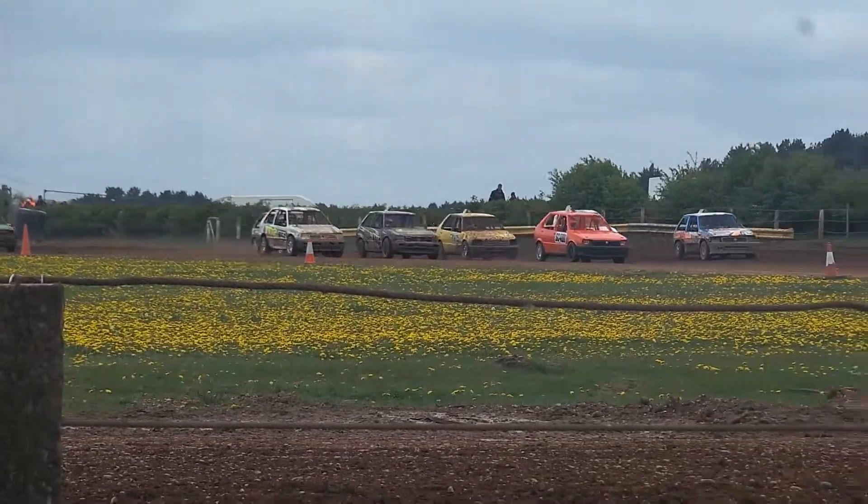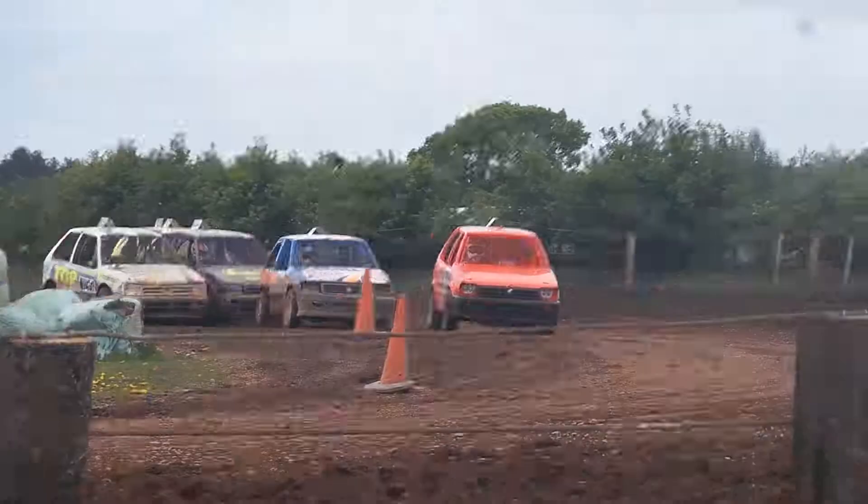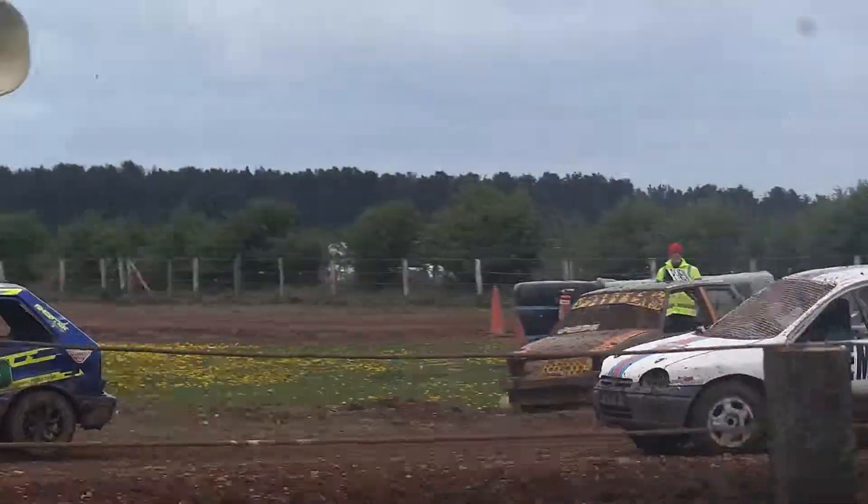All right then, so race two, Interclass 2 is away from the line, and it looks like we've got another full grid out there. And it's Dave Hughes, 100.